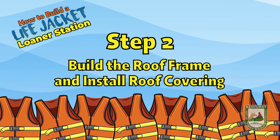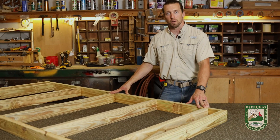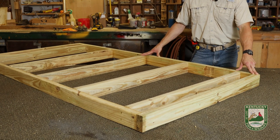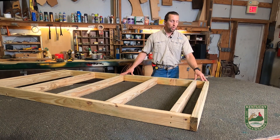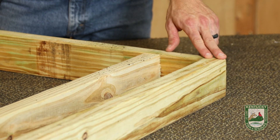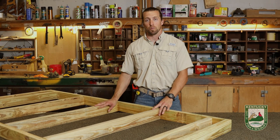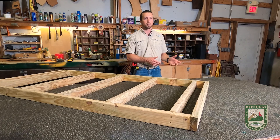Step two: build the roof frame. I've already assembled it here – this is the bottom of the roof frame structure. On your ends at your attachment points, it's important to pre-drill so that when this treated lumber begins to lose its moisture and dry out, it doesn't split later. Once you've completed your roof frame, you can pre-cut and sort of assemble your roof structure in preparation for installation in the field.